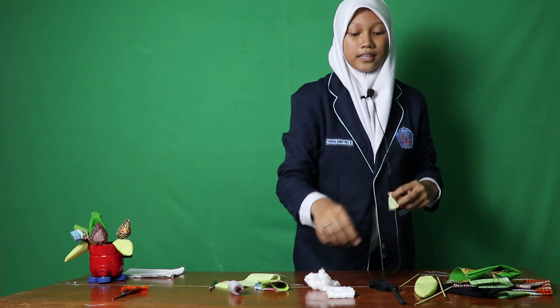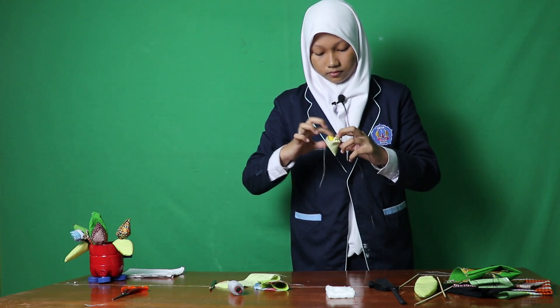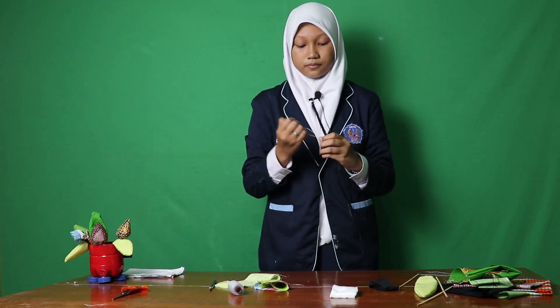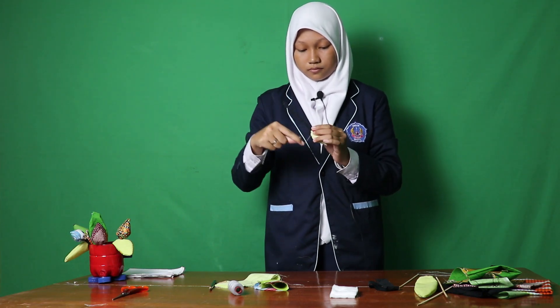Fill the tulip with cotton, like this. Leave space in the middle for the flower stem.